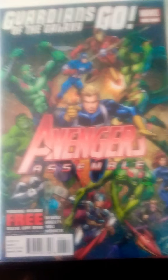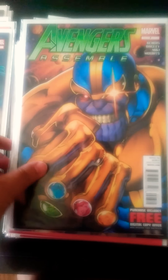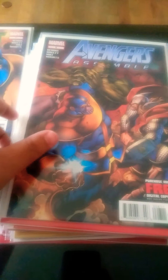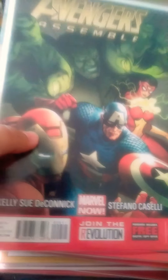Thanos cover — Avengers Assemble number 7. Avengers Assemble number 8 with Thor and Hulk versus Thanos, continuing the Thanos storyline. I think that was the last one of that one. Then Avengers Assemble number 8 with Hulk, Iron Man, Thor, and Spider-Woman.